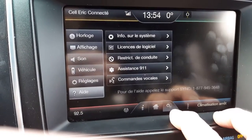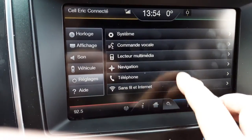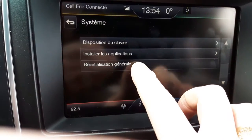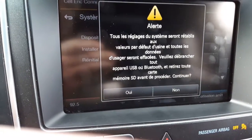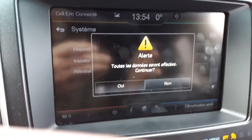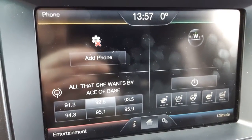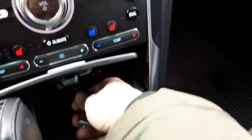So the first thing to do, I guess, is to go into the settings and perform a master reset. Sorry about the language here. We'll go to Settings, then System, then Master Reset. Start the car first. All right, so the master reset took two or three minutes to perform. Now let's put the key with one song on it.